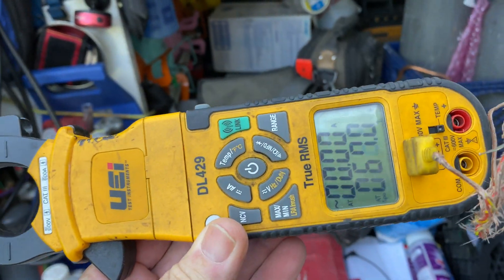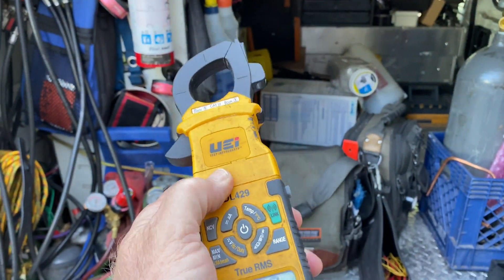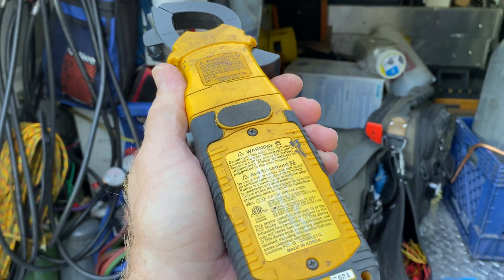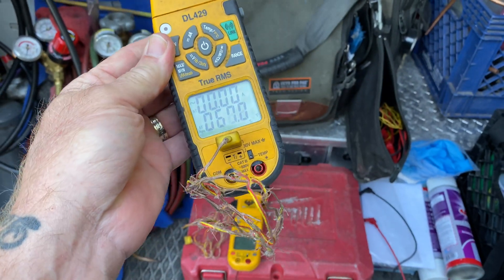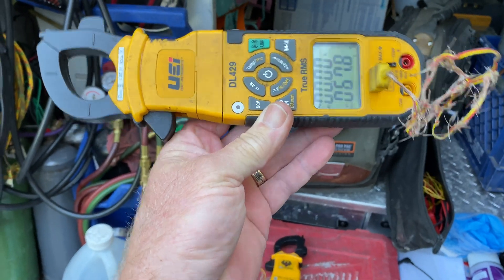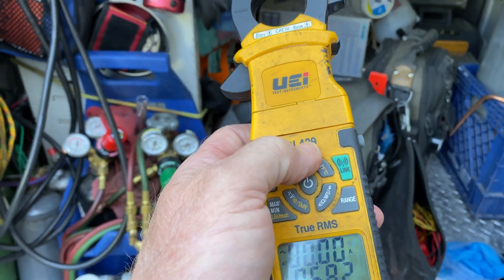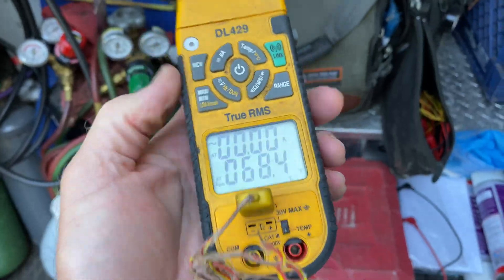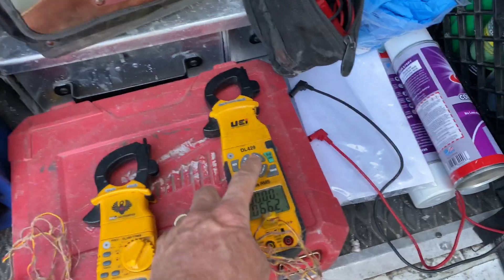I thought I'd give you guys the four-years-going-on-five update. I've given away probably three of these meters, because I liked it so much — when I do giveaways on the channel, I'd buy them and give them away. Totally stoked on it, still a great meter for HVAC. For everything you need for HVAC, I'd get the new model, the DL429B — as in Boy — that'd be the one you'd want to get. I know a lot of you guys like the wheel more than the push buttons; I haven't had any problems with my push buttons whatsoever.